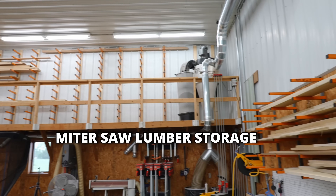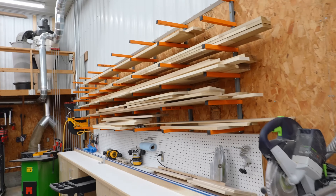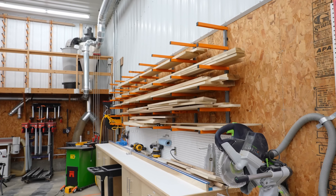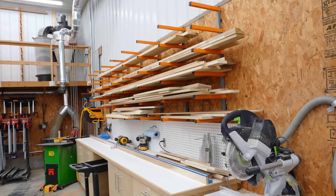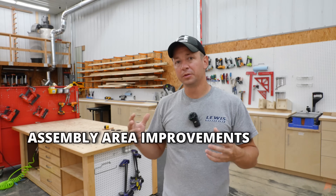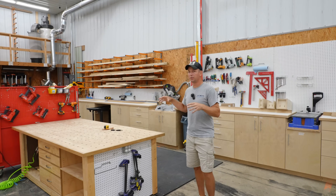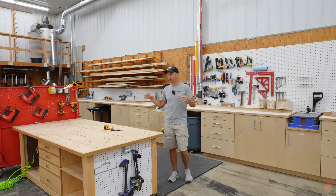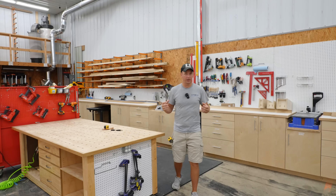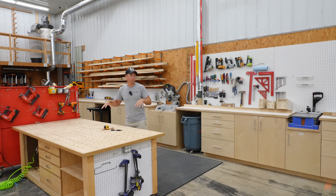Continuing on with the theme of lumber storage — this is the rack I have off to the side of my miter saw. It's always got a variety of stuff collected on here, but it works out really well. Really glad to have it here on the left side. This area is really the central hub of where I do all of my hands-on assembly work. I've made a lot of improvements in this space, but most of my time is spent right here at this workbench.